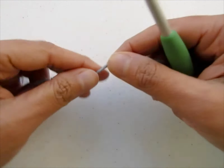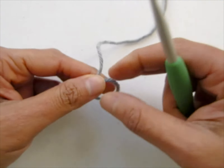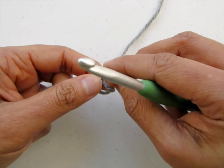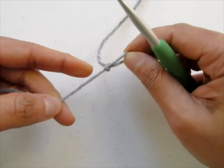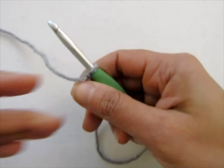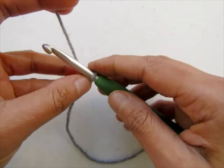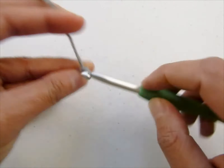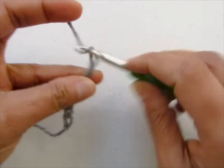To make this blanket, chain a multiple of 4 plus 3. To make a blanket which was 36 inches wide, I chained 123. You can find the link to the written pattern in the description box below. For the purpose of this video, I will be starting with a chain of 27 — that is a multiple of 4 plus 3.